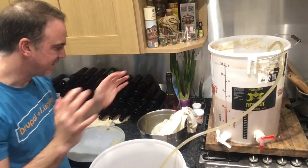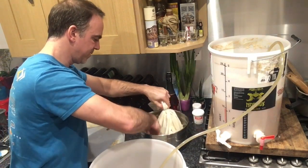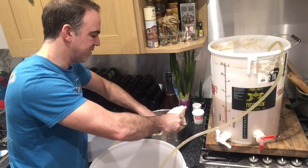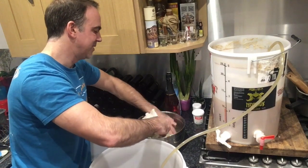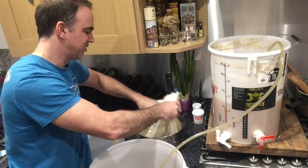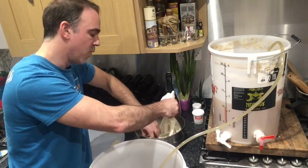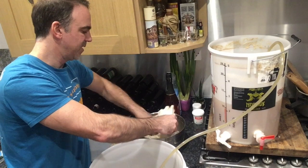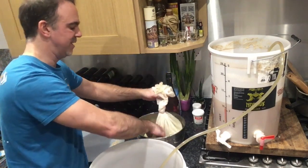I just sanitized my hands again, just to prevent any contamination. Let's move it a little bit. Mix with the warm water — I can smell the hops, pretty strong smell, which is really nice. Soaking into the warm water. Oh yeah, that smells really nice.